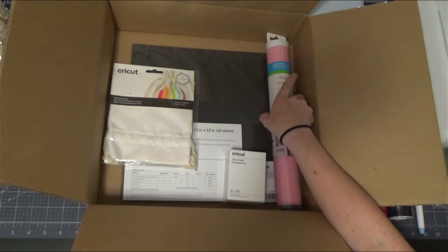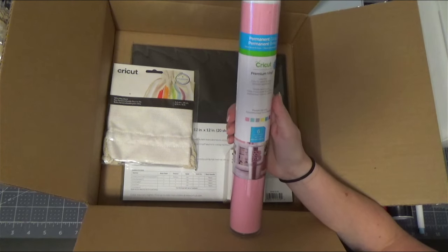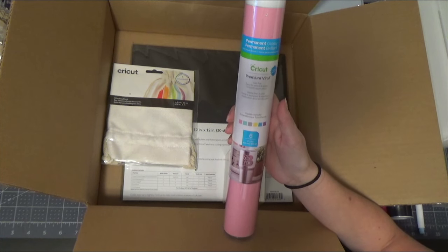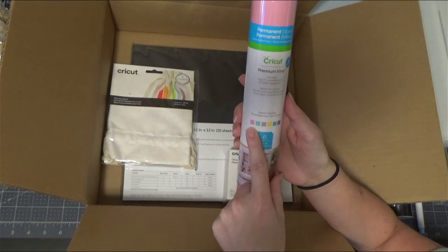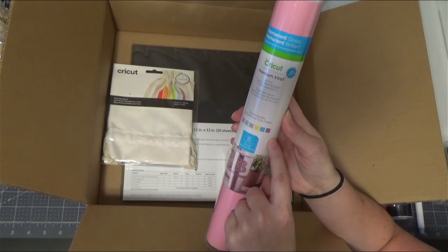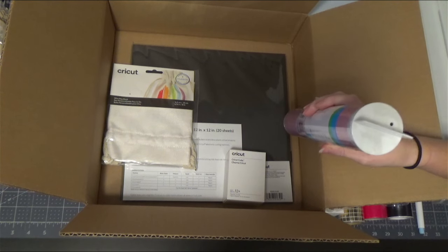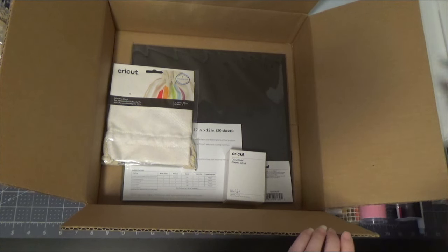You are going to get the Cricut Permanent Vinyl Pastel Sampler — six 12x12 sheets. The colors are listed here and also in the description of the video with their exact names. I've also seen some people ask how to get the vinyl out of the tube, so I'll show you that at the end.